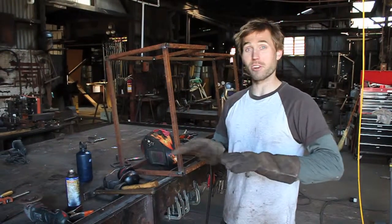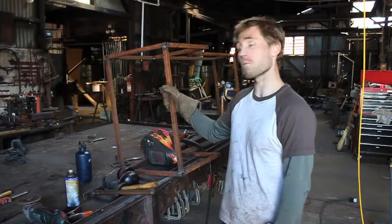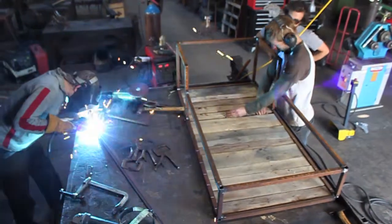They wanted it to have some functionality but also some whimsy, so we came up with a pretty simple yet really fun design. Right now I've just got the frame welded up and I'm currently working on it. We're going to put wood on it and sheet metal, and it will be really cool when it's done.